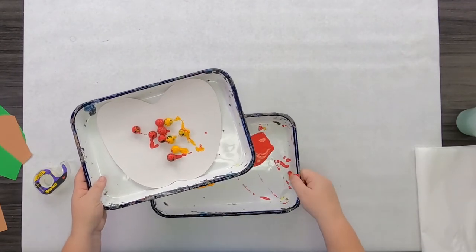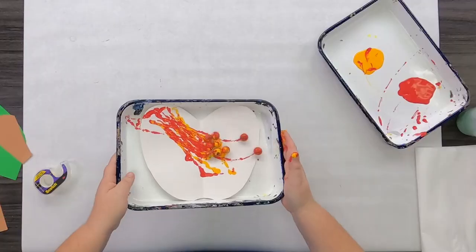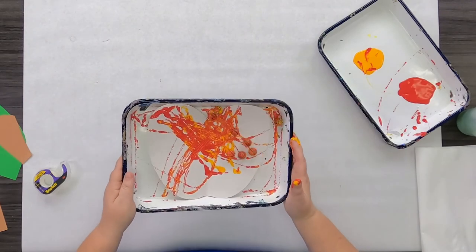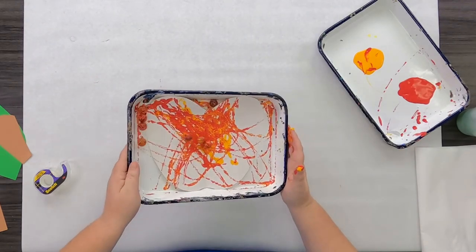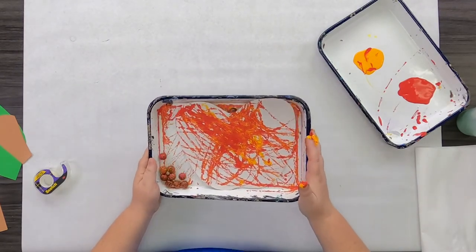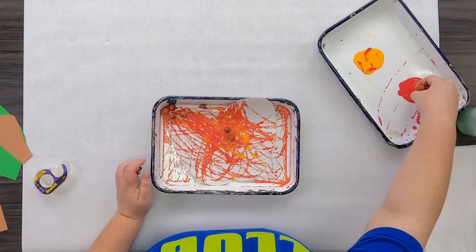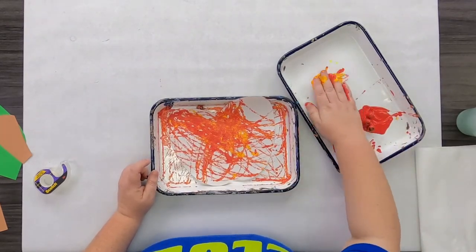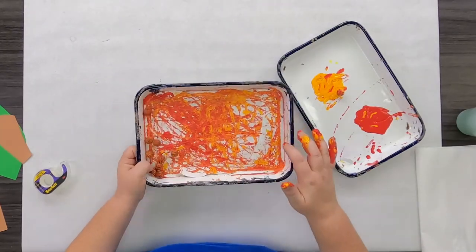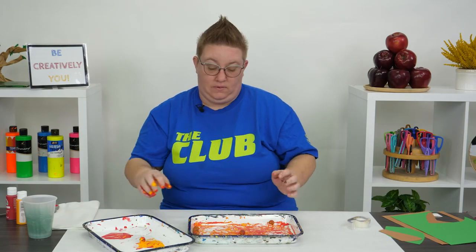Set your paint tray off to the side. Now comes the fun part — tip your tray and use those marbles to create a marbleized effect on your paper. Look at them go! I'm going to go ahead and re-coat some more paint on my marbles. Once you have your apple painted, go ahead and remove those marbles.